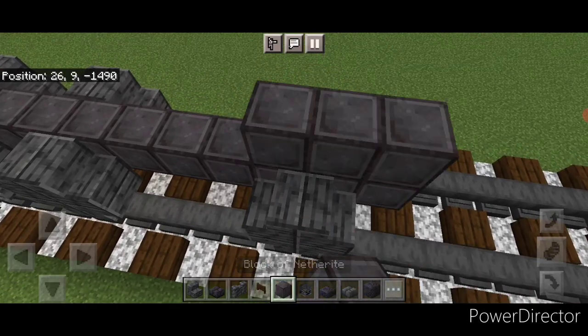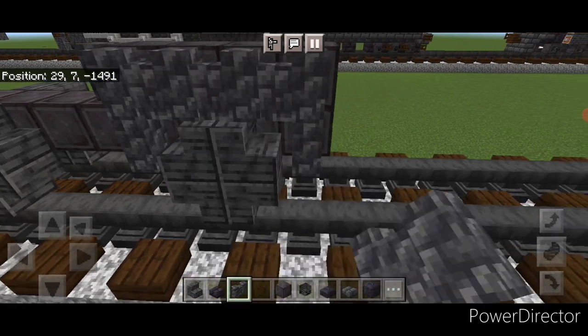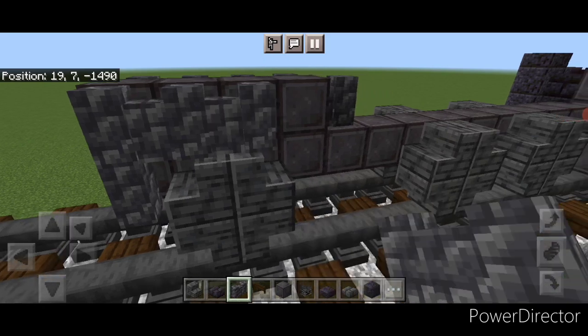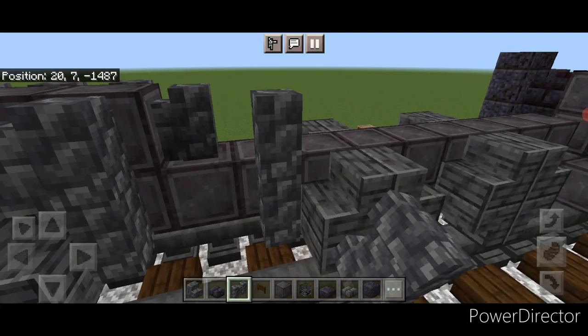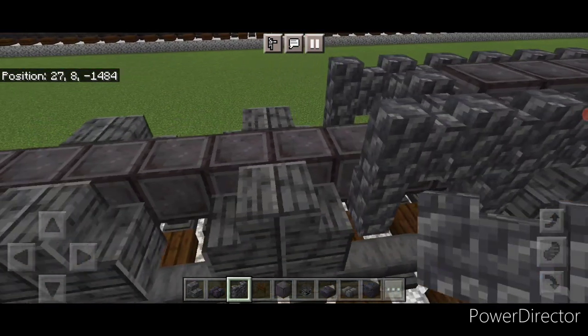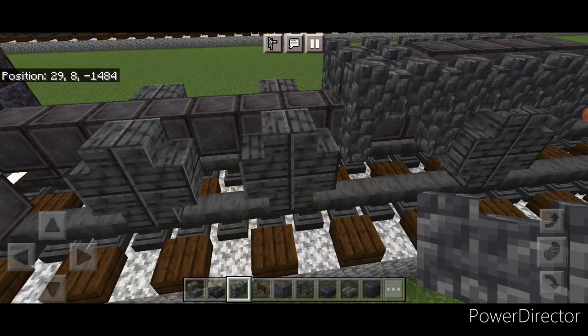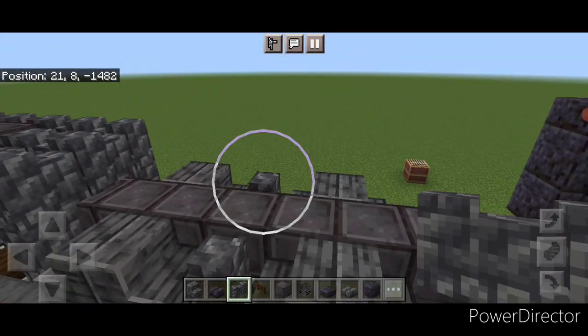Come on top of the back and put four netherite here and a cobbled deep slate wall in front of it. Then come up and around this wheel with cobbled deep slate wall, same thing on this side. Move forward still using cobbled deep slate wall, come up on the top in front of this wall and over two and down one so it makes an L-shape. Do the same thing on this side, then one in the middle. Come up between these two front wheels and do a wall on each side, three across the top.